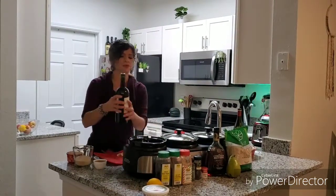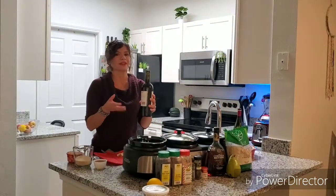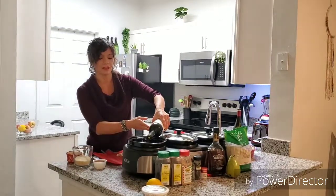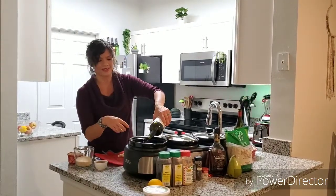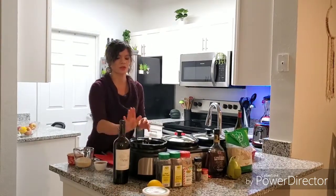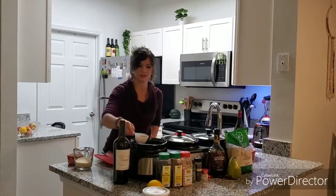Now for the hot wine — this is something that's really fun. You can decorate it up after it's made: put some fresh slices on the edge, some cinnamon sticks, some rosemary sprigs, star anise — anything you'd like when you have family over. So you just pour in a bottle of wine and I have a half cup of brandy here, just going to pour that in.